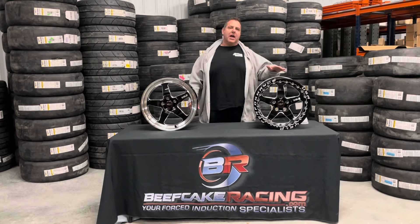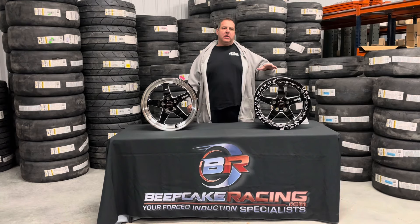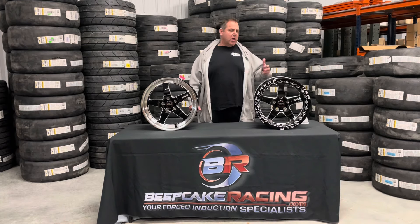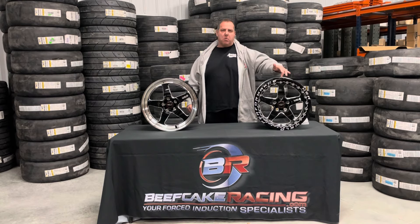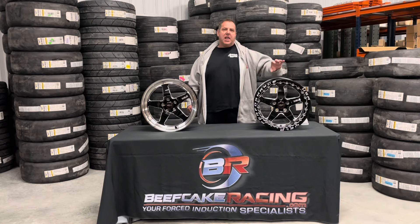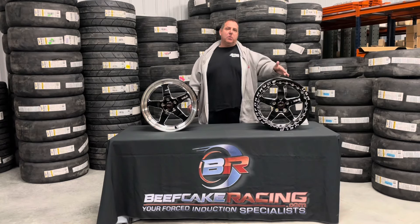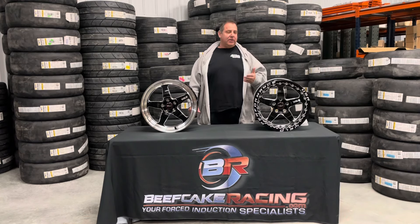Typically the reason guys do a beadlock wheel is if you're overpowering the tire and you notice that you're starting to either lose air on the run, or you can mark the tire — put a chalk mark or a white mark on the tire and the wheel — and if you see that line is moving, that means your wheel is actually spinning on the rim.